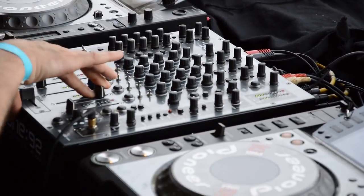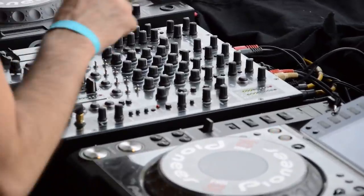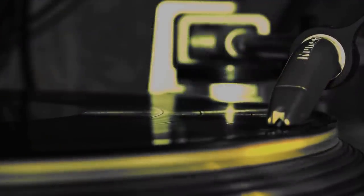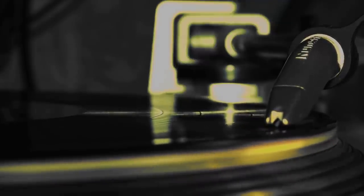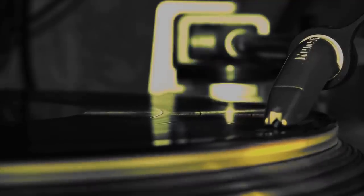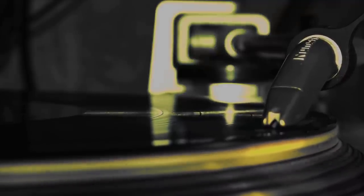He had an old turntable radio in his house that was absolutely useless. The radio had gone bad, the turntable had rusted solid and stopped working. All this old thing was good for was resting small things on top and taking up space. Tired of it taking up valuable space but knowing this cabinet had some character, he decided to do something other than just throw it away. Take a look at this awesome DIY liquor cabinet.